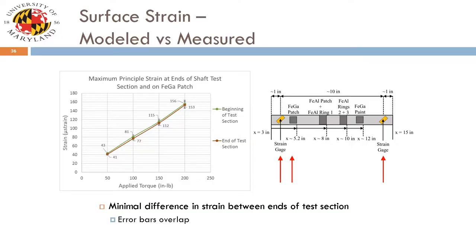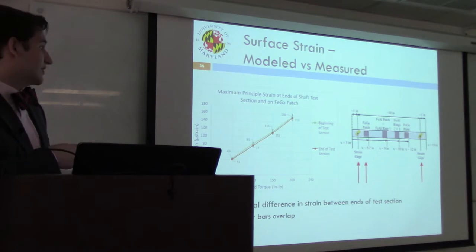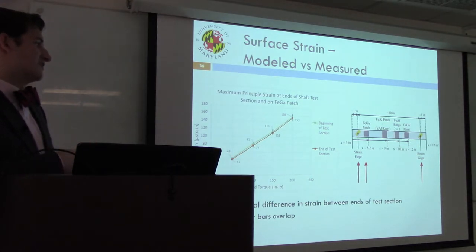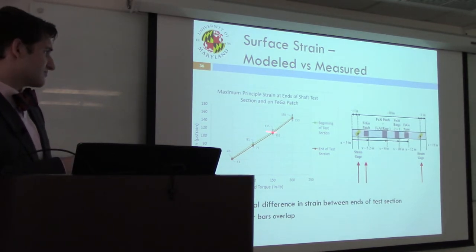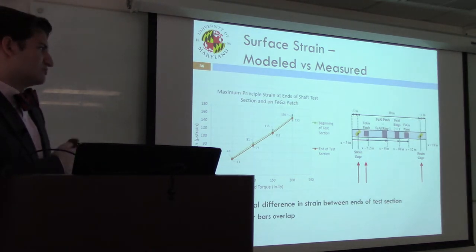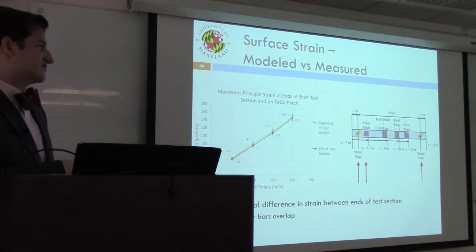To determine if sample mounting location along the shaft influenced performance, strain gauges were mounted at either end of the test section ten inches apart, loads were applied, and strain values recorded. The gauges were mounted at 45 degrees, along the direction of principal strain expected in a rod in torsion. Experimental results indicated positioning should not significantly impact sensor performance. However, our model suggests a roughly 60% decrease in strain over that same ten-inch length, which is not particularly well explained.